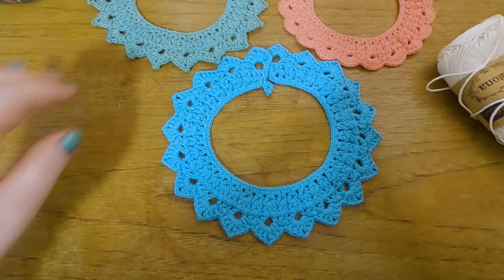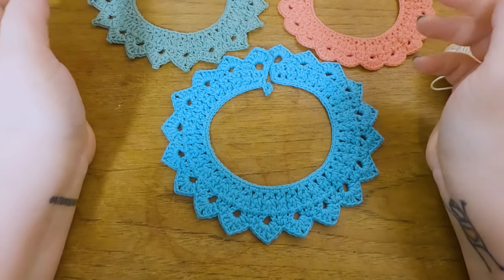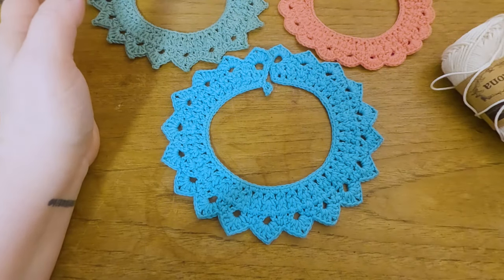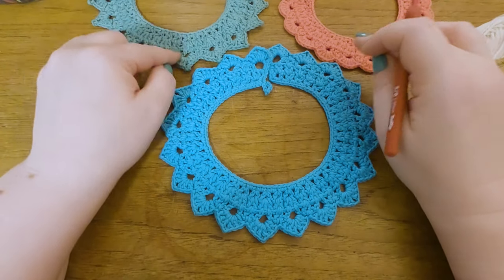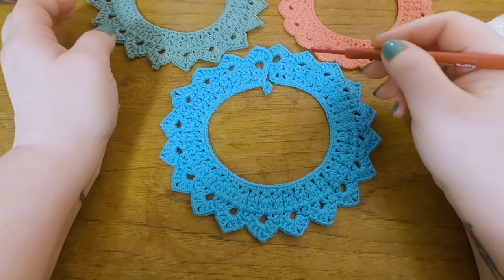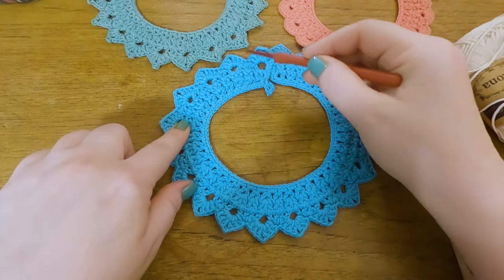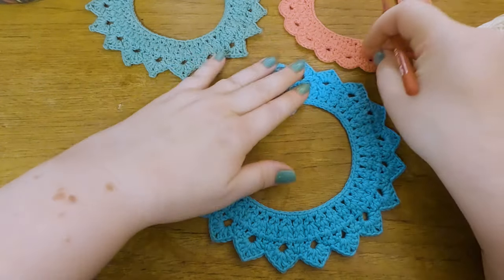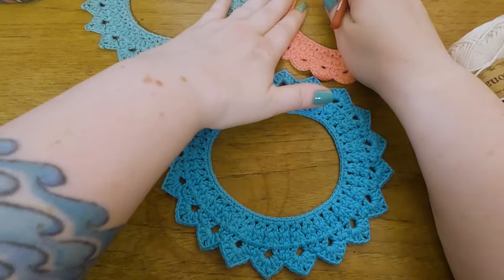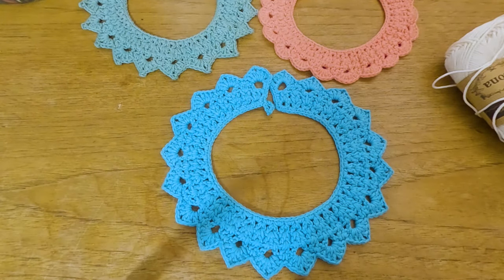I'm not sure what you call this in English. You can make a set — I usually make a set of three because each one takes about half an hour. The pattern is available in my Ravelry shop and on the website, and it comes with three variations: a zigzag one, one with a little peacock on the end, and a round one. I'm going to show you the round one today. They come in three sizes: zero to six months, one to two years, and two to four years old.